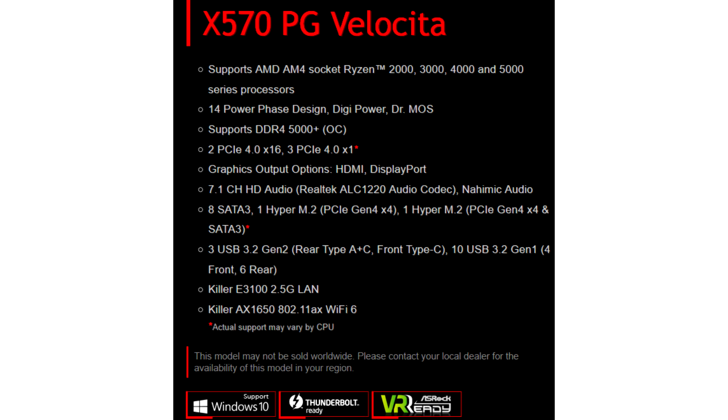Additional power to the processor is provided through 8-pin and 4-pin power connectors. One notable aspect of the board's cooling design is that the fan for active cooling of the south bridge is positioned so it is not obstructed by a massive video card installed in the upper key slot.